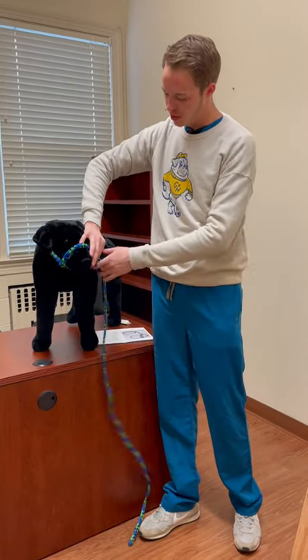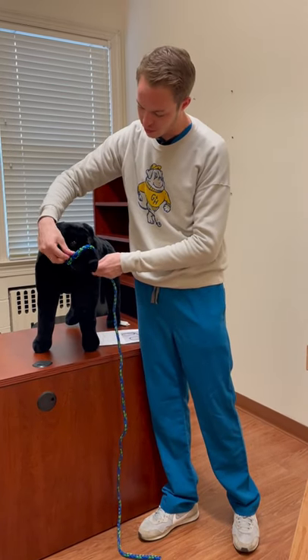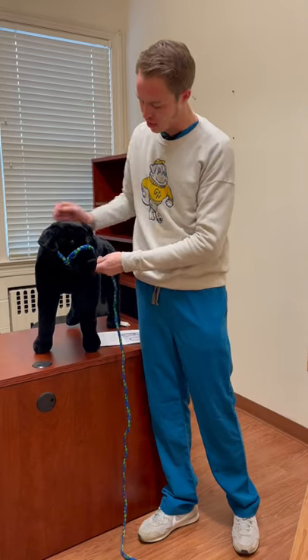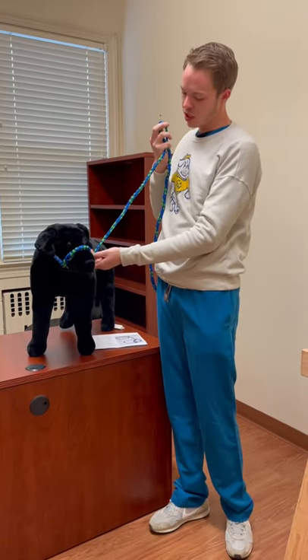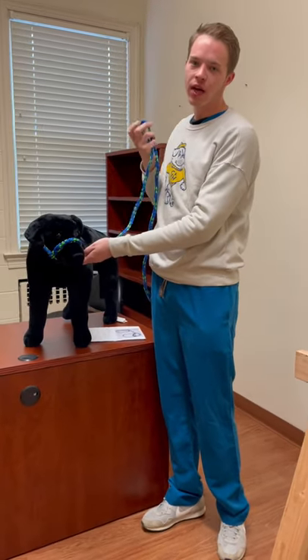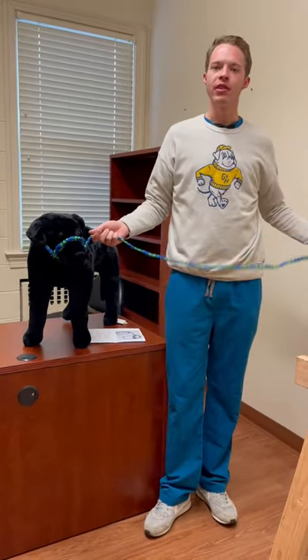We'll then pull up on the ends to snug it and adjust the nose strap to make sure that it is midway between the nose and the eyes on the animal. When we do this we want to make sure that the rope is coming up and tightening under the chin and not around the top of the animal's head. This way we can be on the left side of the animal to lead them.